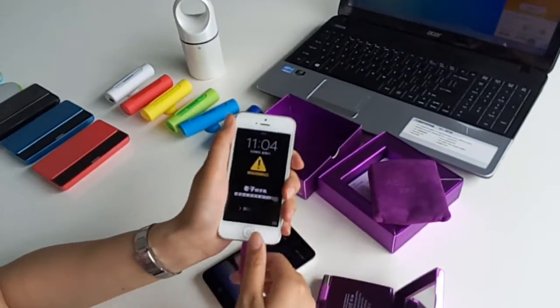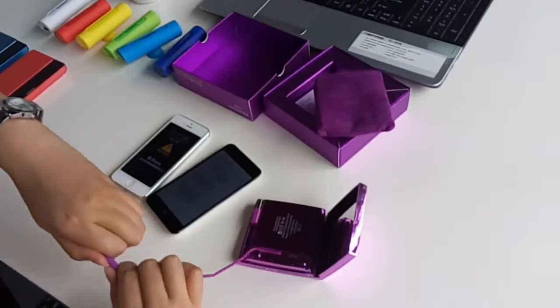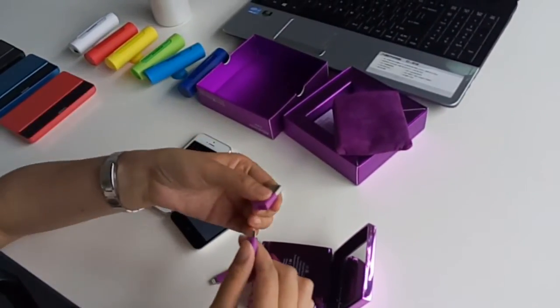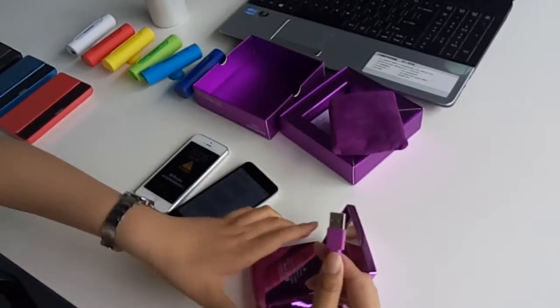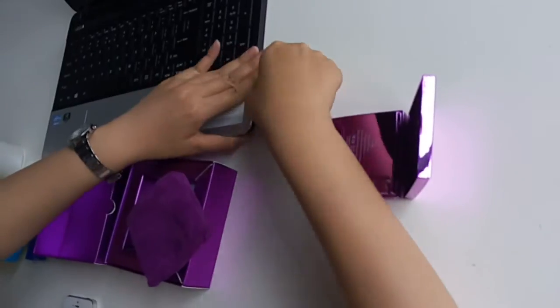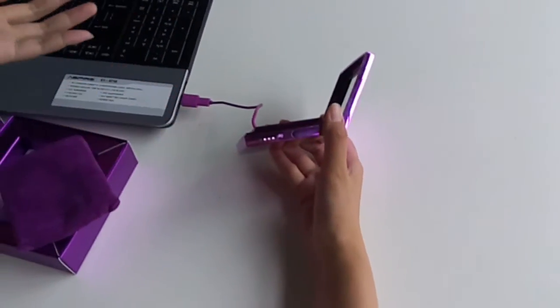It's very easy, right? Now if you want to charge this power bank, you just link it with this connector and connect it to your laptop. The LED light is shining — it means it's getting charged.